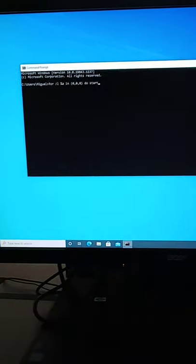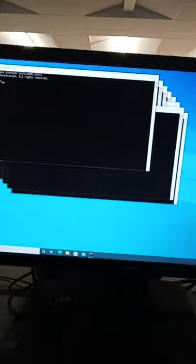All right, here you go. Oh, man. Then again, this edge, again, just add a little bit of.